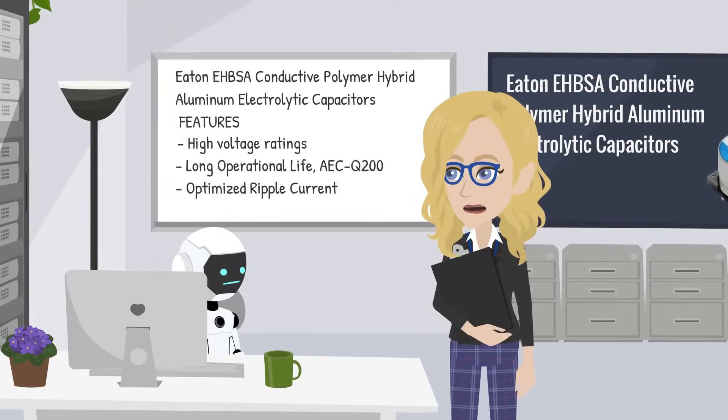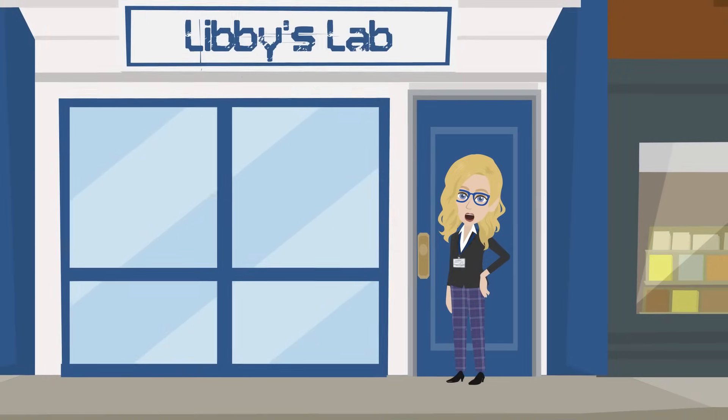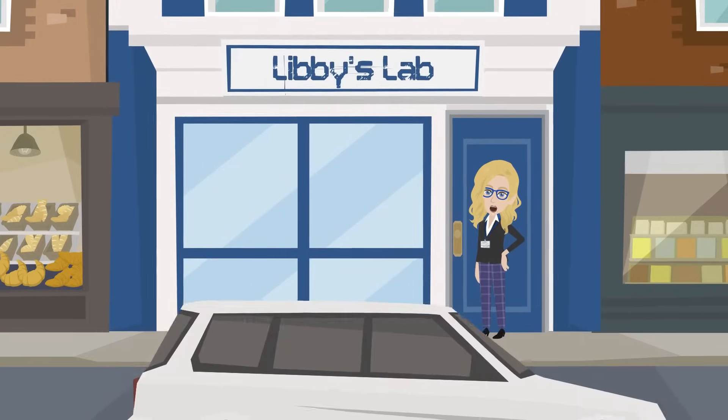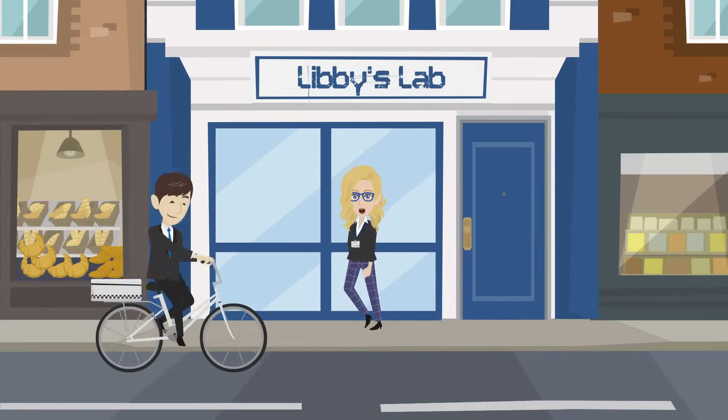Sounds like you're lobbying for a power supply upgrade. I'm always up for upgrades. And there you have it — Eaton EHBSA Conductive Polymer Hybrid Aluminum Electrolytic Capacitors: the robust, long-life choice for power-hungry applications. Until next time, keep your circuits charged and your ideas sparking.